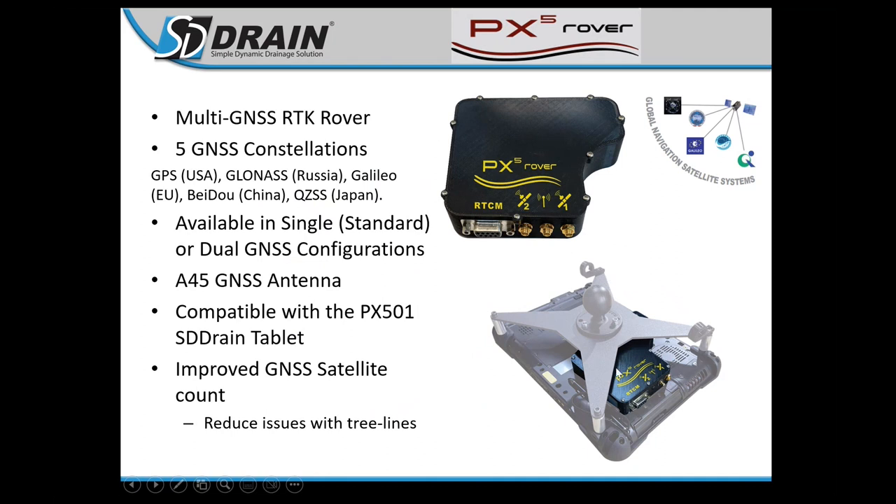The PX5 Rover mounts to the back of your computer. It's an in-house solution we developed for guys who don't have RTK in their area or want a standalone system for their ditching software — so you don't have to pull John Deere globes away from other equipment. The brain of the receiver is mounted inside the cab on the back of your computer, and we put a dummy antenna on the back or up on the scraper, keeping your expensive equipment safe out of the elements.